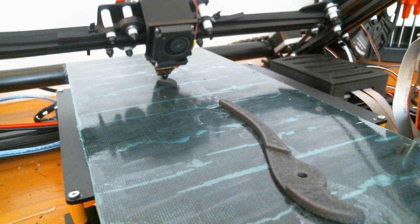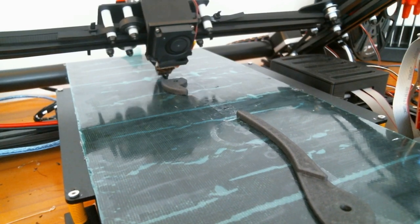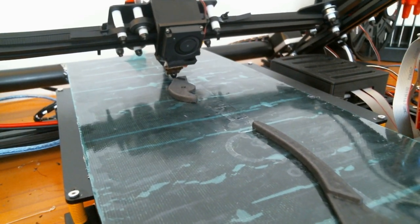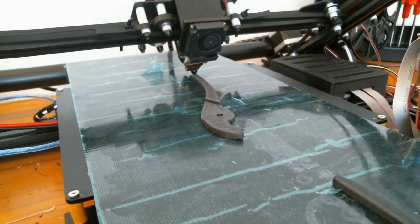I've been testing this conveyor belt for well over six months now, and so far I've had success with PLA, PETG, TPU, ABS, and carbon fiber infused PETG. I also had some mild success printing in nylon, but it tended to require a lot of glue sticks, so I'm not sure this conveyor belt is really the best one to print nylon with.